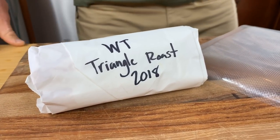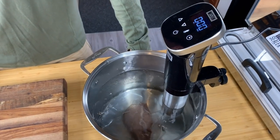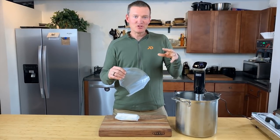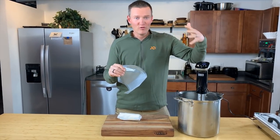Sous vide actually means under vacuum. You put the meat into a plastic bag, take the air out of it, and immerse it into the water. By immersing it in water that's set at a certain temperature, you're basically slowly cooking that meat to that desired temperature. It'll never go over that temperature.